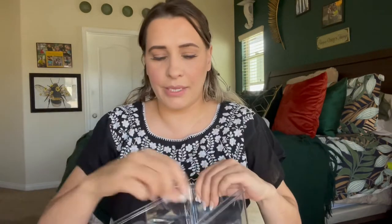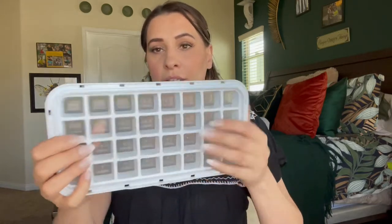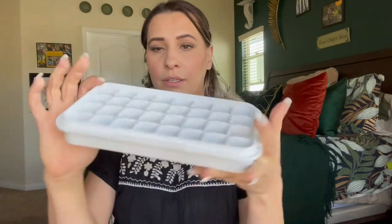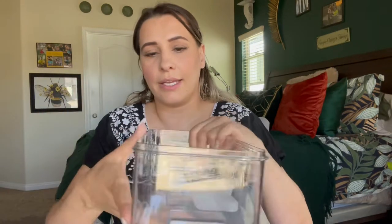I really do like the way this came and I like the fact that it has a little scoop and that it's like two trays in one. It's really good quality — you can see it's a really nice, heavy plastic.